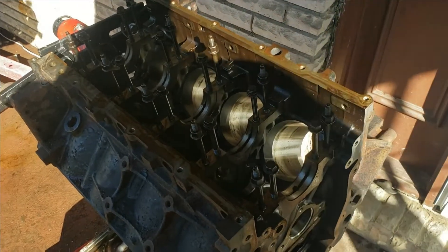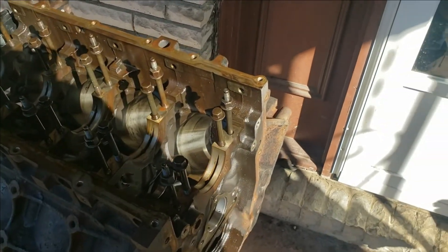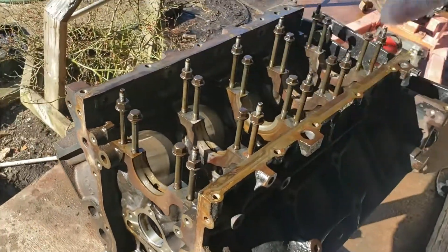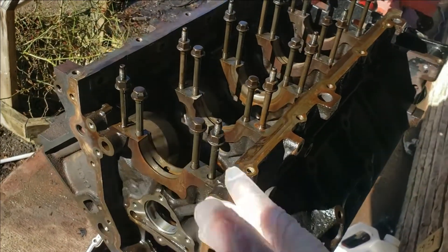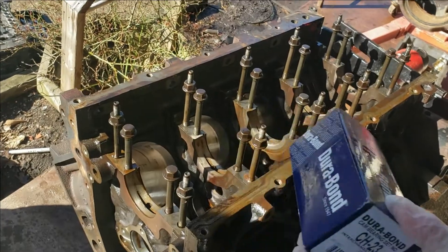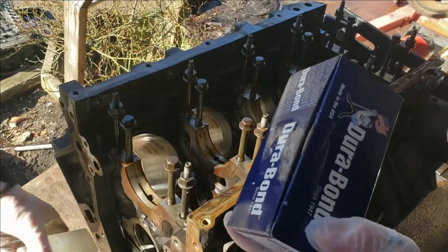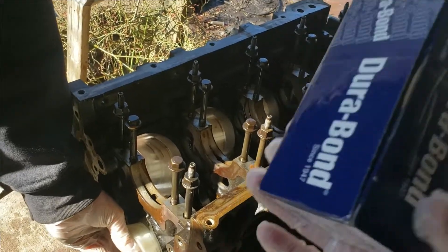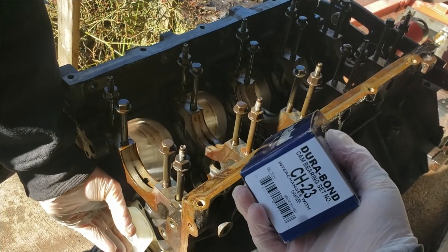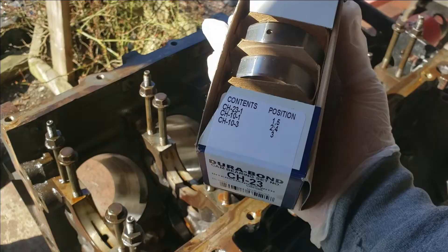Today we're going to be showing you how to put in cam bearings in your LS motor. This is pretty much the same for any motor. A word of advice: if you go to install your cam bearings, buy two boxes. If you don't need a box, take it back to the parts store, but buy two. Because if you mess one up and the parts store doesn't have that same brand, you don't want to mix and match.